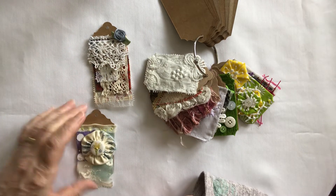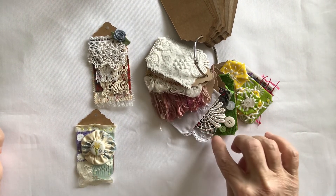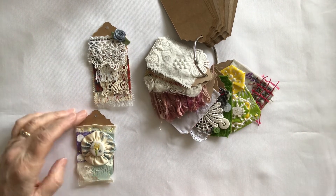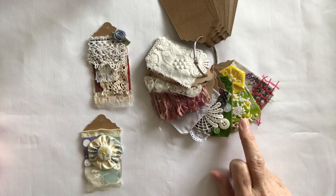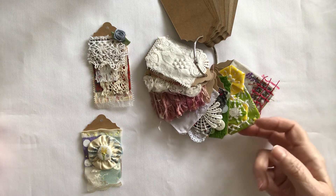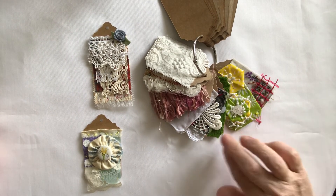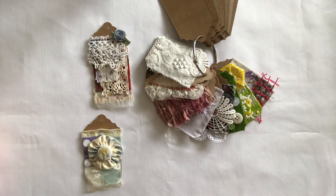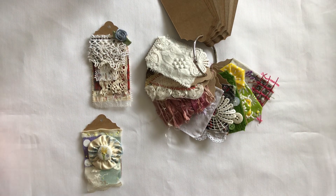There you are — those are all my other tags from weeks one through eight. As we're getting further into the challenge, I'm really enjoying doing the different tags. I really enjoyed the yo-yos, and I'd never done hexagons before — enjoyed that one too. Enjoyed them all; they're all different. So there you have it — that's my week nine and ten and I'm up to date. Thank you all for watching. They are up on Instagram on Anna's page if you'd like to go over and see them closer up. See you later, bye!